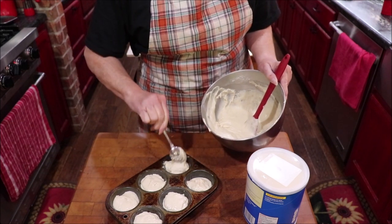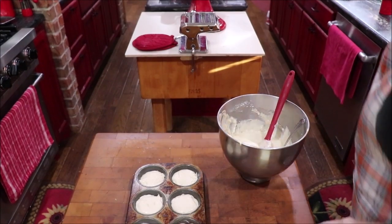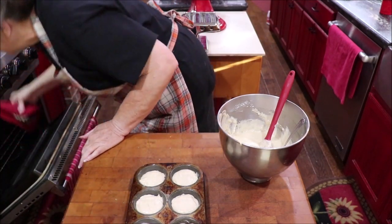You don't have to let these rise, by the way — they're ready to just bake. I've got my tins full, my oven has reached its temperature, and I'm going to get them in to bake.